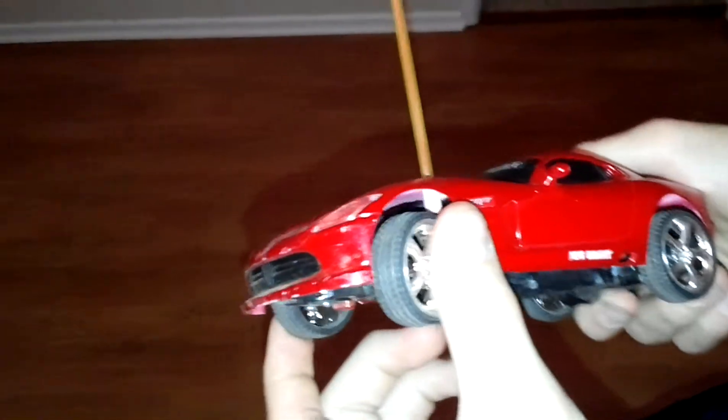Here's another little Viper. We're doing another RC car review, and one more after this.